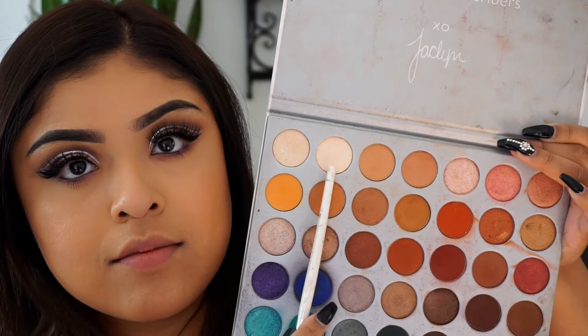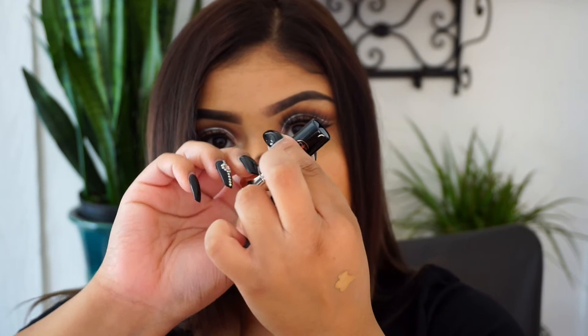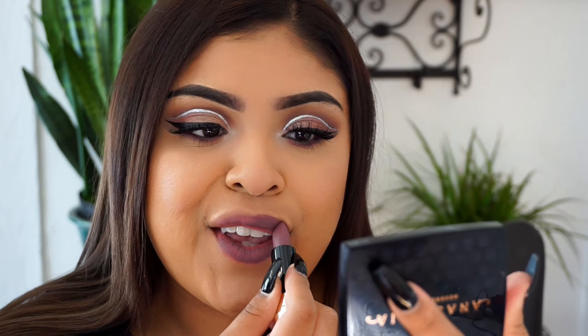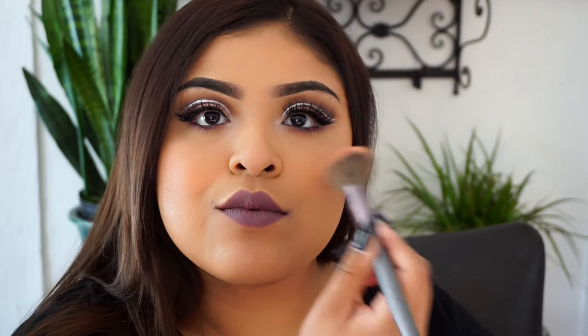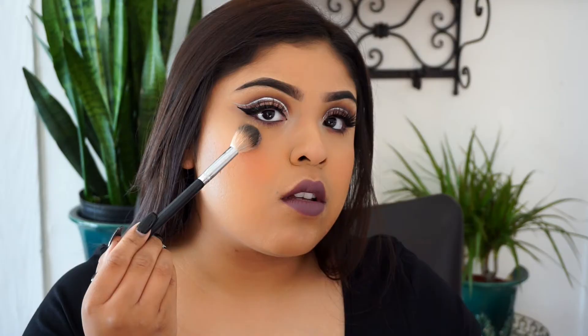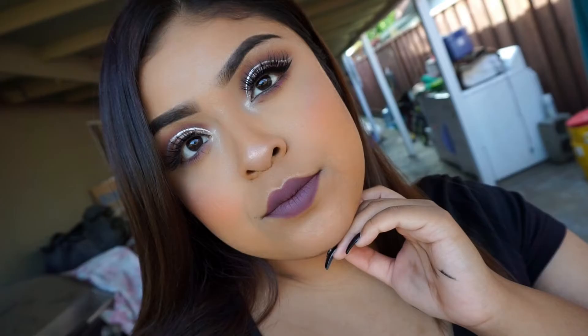Then I'm taking the Jaclyn Hill palette and taking that white shadow, which has been my favorite to highlight the inner corner — I love that color for that pop. Then I'm taking this color by Anastasia Beverly Hills, which I'll link down below — it's a purple, mauve-y, dark color. I like it very much; it just fit the look perfectly for that baddie lip. I also added a little blush using this trio by Anastasia Beverly Hills, and then I used the palette by Carly Bible, applying this highlighter on my cheek — I love this highlighter. It's super beautiful and super cheap; I really do recommend this palette.